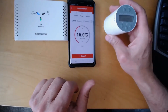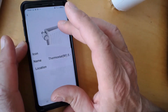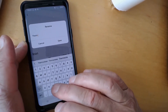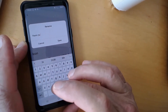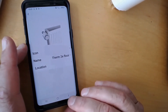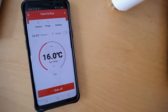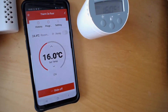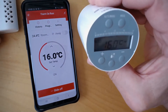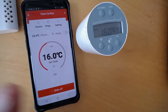Now I can change the name of this device. I've got a really small second floor with only one room, so I'll name it that. That's all there is to it — this is by far the easiest way. Press the button till it goes yellow, press this one till it shows two stripes, and you're done. You can pair a whole lot of them in a short time.